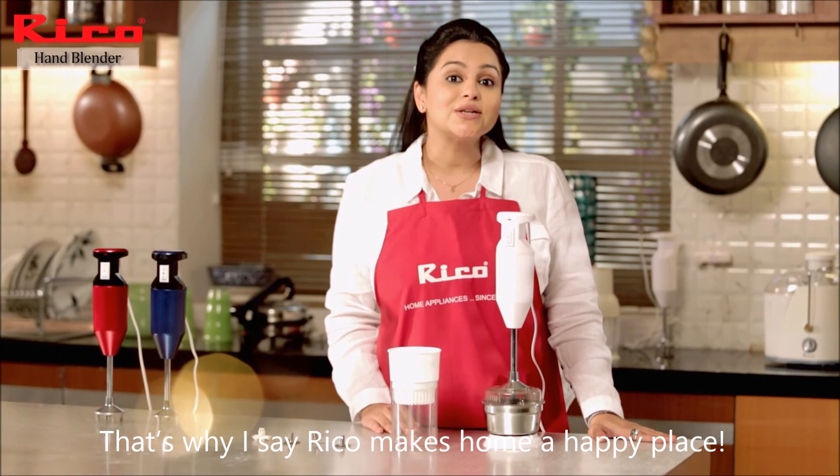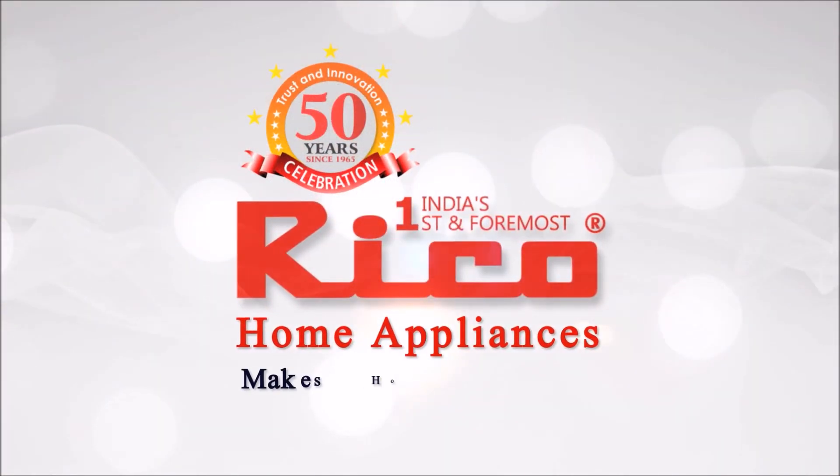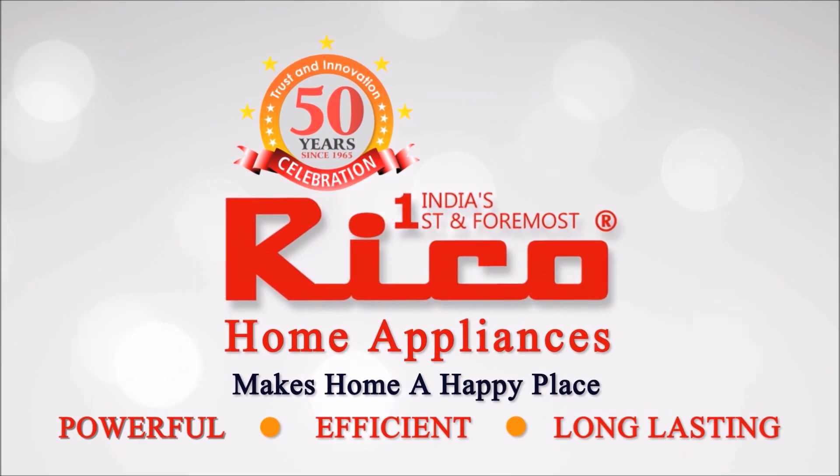That's why I say: Rico makes home a happy place. Thank you so much, I love it.